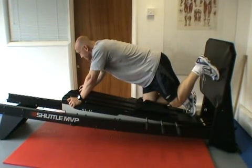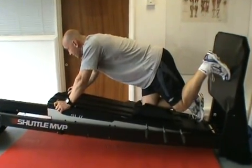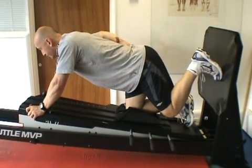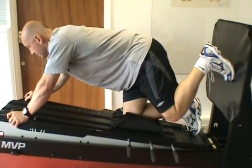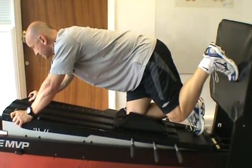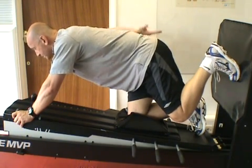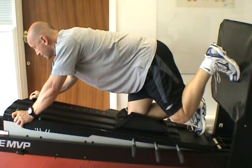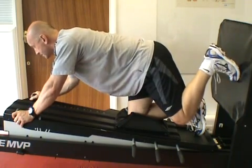I'm holding on to the front of the machine. The pelvic position is very important. Those people with a prominent lordotic curve need to correct that and maintain a neutral spine by posterior pelvic tilting. From the side view, you can see a neutral pelvic position and neutral lumbar spine — I'm not extending as I elongate the leg into hip extension.